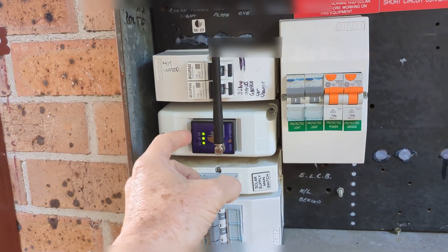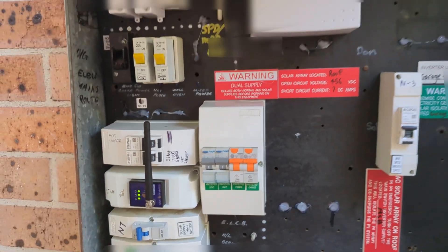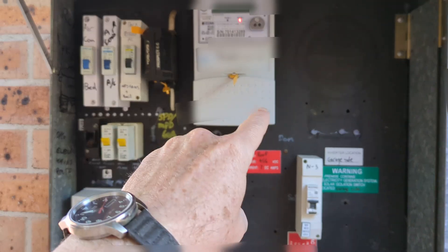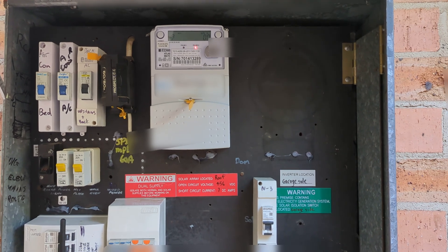I've also got 4G down here for my solar analytics system. I don't know how they work so well when it's inside basically a metal can. I'm sure it's not metal on the back side, but the front, sides, top and bottom are all metal.